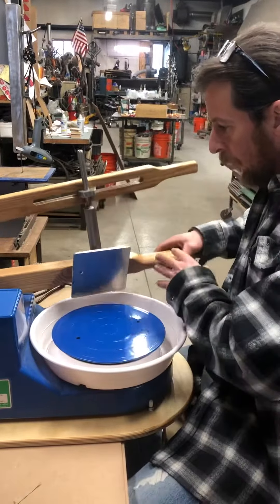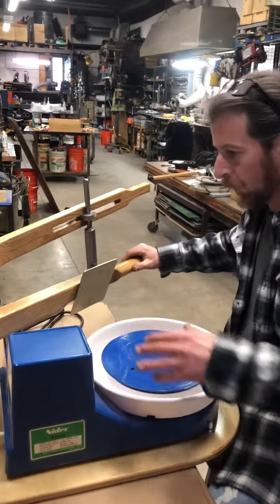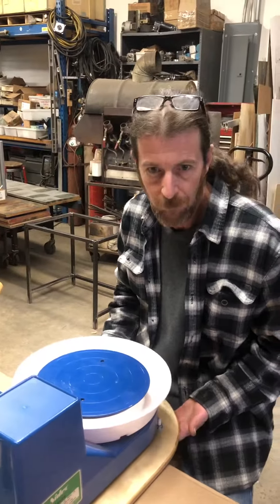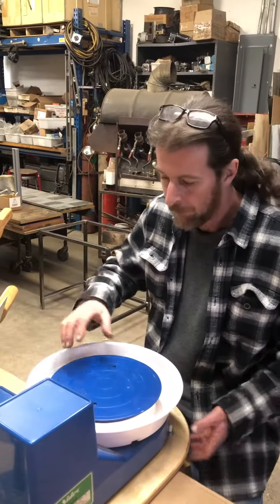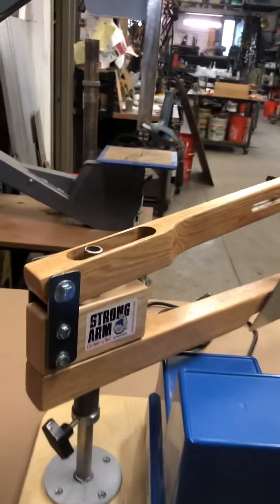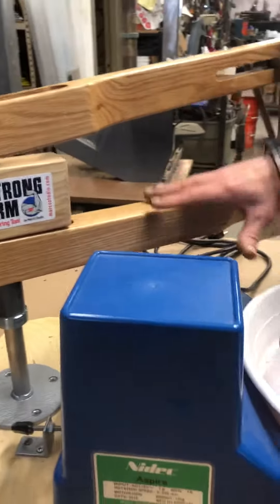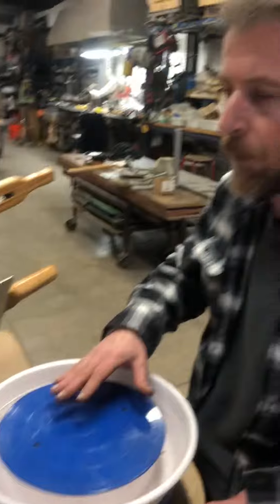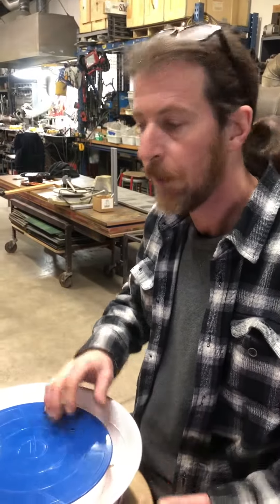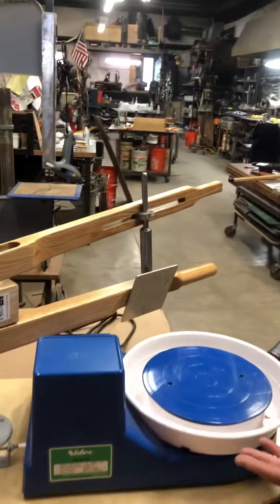This whole combination is inexpensive and very space-saving — you can just pick this up and throw it on a shelf. This whole package, being either the Speedball or the Shimpo, you can get all of this for less than the price of a full-size, standard potter's wheel. That's what makes this a beautiful thing — it's affordable, effective, and it works.